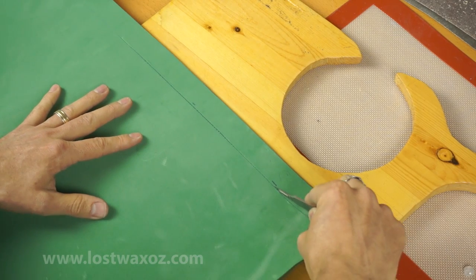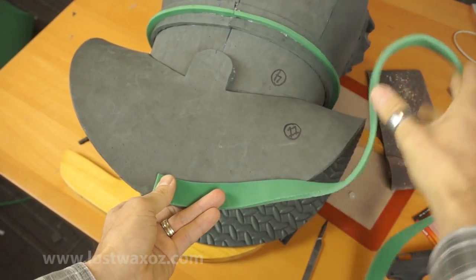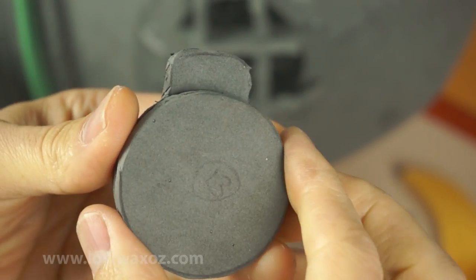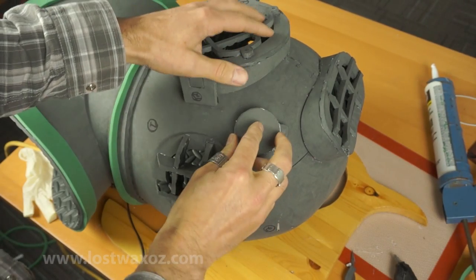As we seem to be in the strip-cutting mood, let's cut another one one hundred and fifty centimeters long by two point seven centimeters wide. This one will run around the outside of the breastplate. Oops, I almost forgot pieces thirteen and fourteen — I don't know what they're supposed to be, but hey, they look cool.